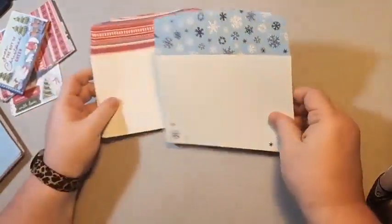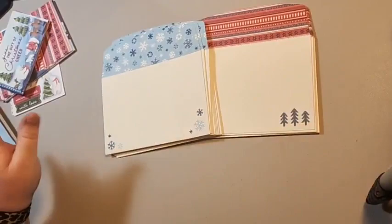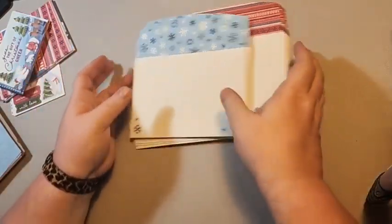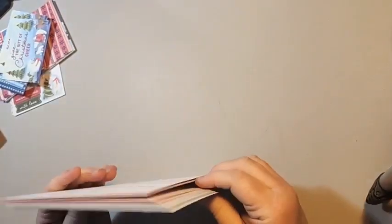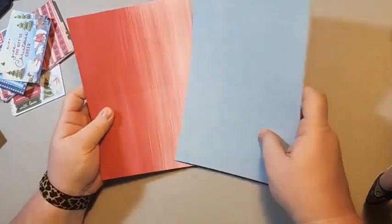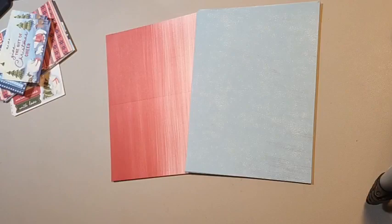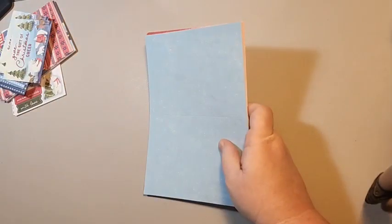If you buy the card kits and envelopes, you get two packs of ten envelopes — ten of these and ten of these — already ready to go. You also get 20 card bases, so this is enough to make 20 Christmas cards. You get ten of these and ten of these. So today we're going to make 20 Christmas cards using only this product. We're going to set the envelopes to the side.